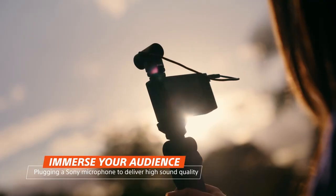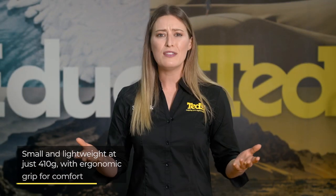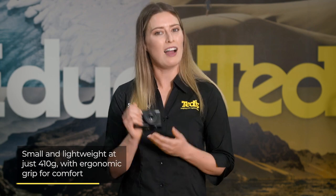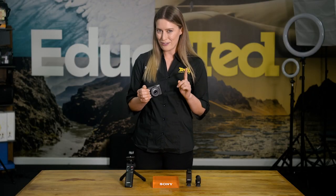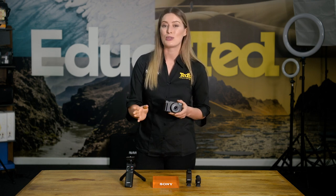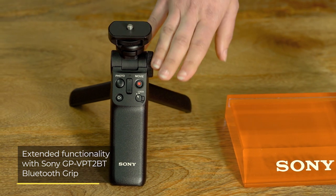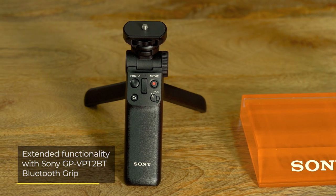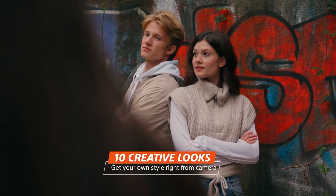The travelling photographer and vlogger will be thrilled with the design of the ZV-1F — not only for its portability, but also the ergonomic grip that makes it comfortable in your hand. To take the vlogging experience one step further, it's worth pairing this camera with the Bluetooth grip, which provides a more stable handheld experience, doubles as a mini tabletop tripod, and can also control key camera functions.